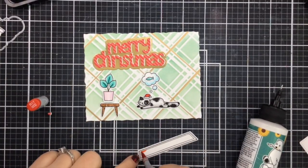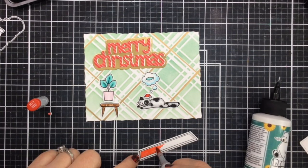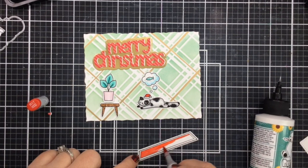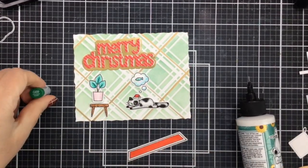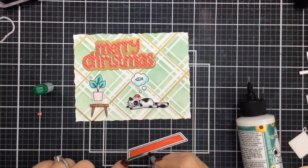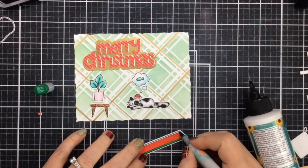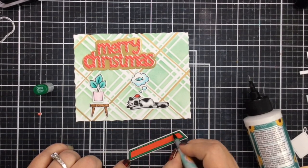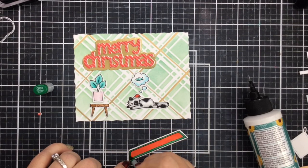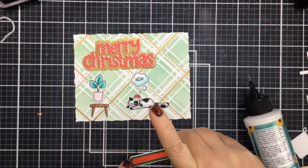I also need to color up the rest of my images. For the little rug that the kitty is going to be laying on, I want to do a Christmas rug, so I'm going to color it in red. Then the outline around the entire rug I'll color in green, so we've got a cute little Christmas rug. That red rug really plays well with the red Merry Christmas. You can see I also colored a Santa hat for that kitty — that comes in the stamp set as well.